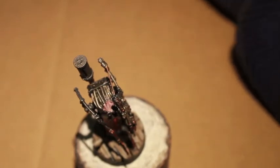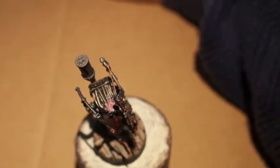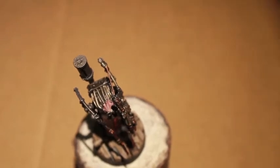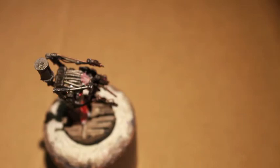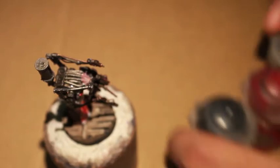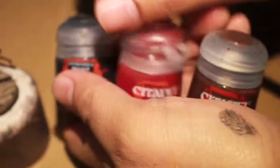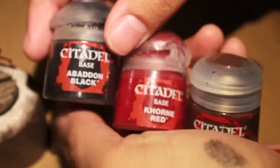In order to create a more clotted, coagulated blood look, I'm going to mix Abaddon Black with Rhinox Hide and Korn Red. You're going to see me bring out my wet palette to put the three colors on and mix them together. So: a black like Abaddon Black, a dark red which is Korn Red, and a dark brown — I used Rhinox Hide, but you could also use Triad Bark. Rhinox Hide has a little bit more of a reddish tinge to it, so it was easier to mix into the concoction.